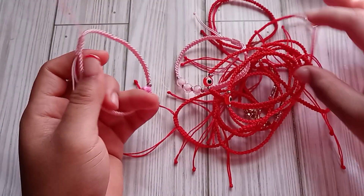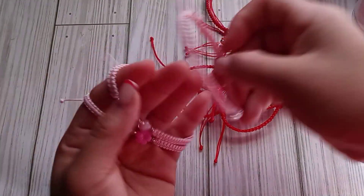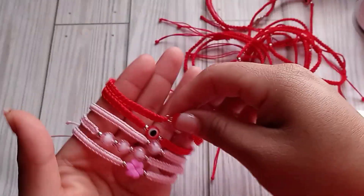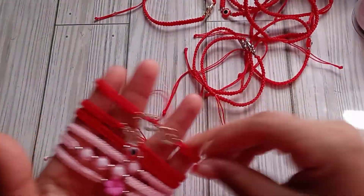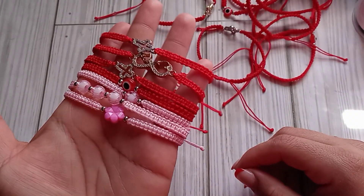Hi friends, welcome back. So I have an AliExpress haul and recently I have been obsessed with making these bracelets — look at this. Really beautiful. I made this one and then this one is different, but I only had red and pink cords so I got more colors. Look at all these beautiful bracelets, and I actually have these for sale on my Ko-fi page.